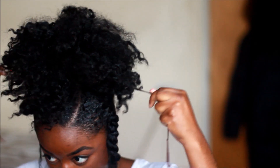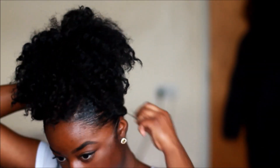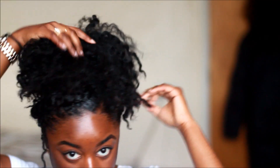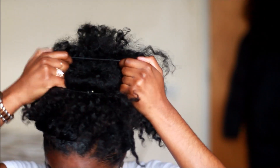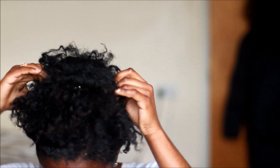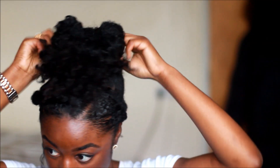Now I'm going to tuck the front piece using bobby pins. I'm going to take a small ponytail holder and place it just right in the middle of the ponytail. This part is a little bit hard to explain — simply just place it in the middle and start pushing hair inside of the ponytail holder. Hopefully that makes sense.